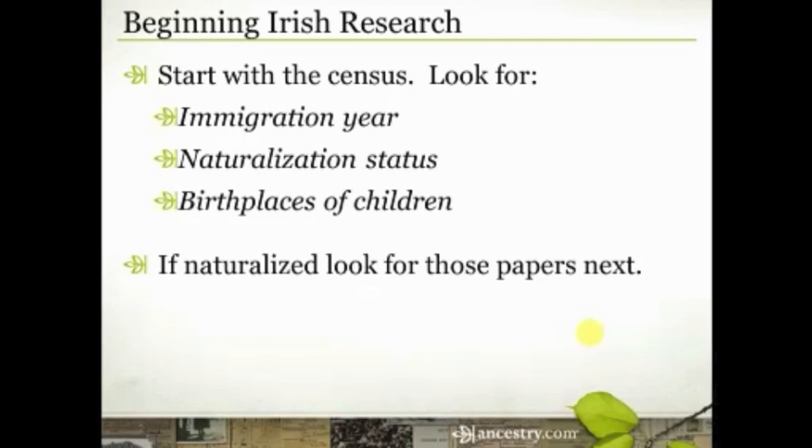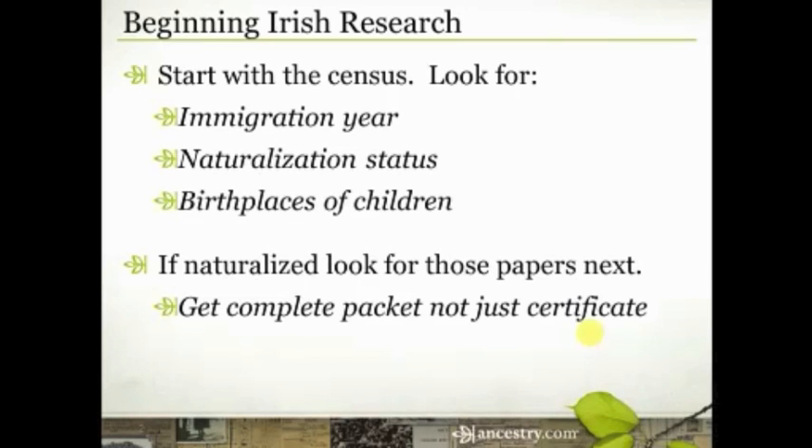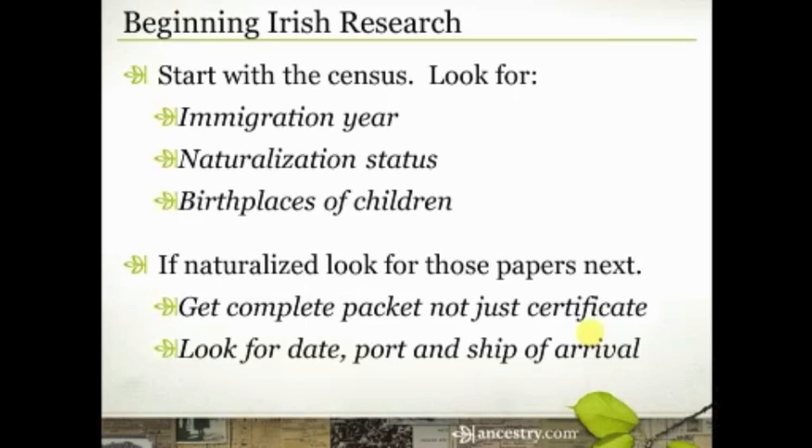If they were naturalized, you're going to want to go look for those papers. Remember, you want to get the complete naturalization packet and not just the certificate, because that packet often lists very specific information about the date, the port, and the ship of arrival. Now if your ancestor came in the 1840s during the Irish potato famine, or in the 1860s or 70s, those passenger lists aren't going to have a lot of detail.